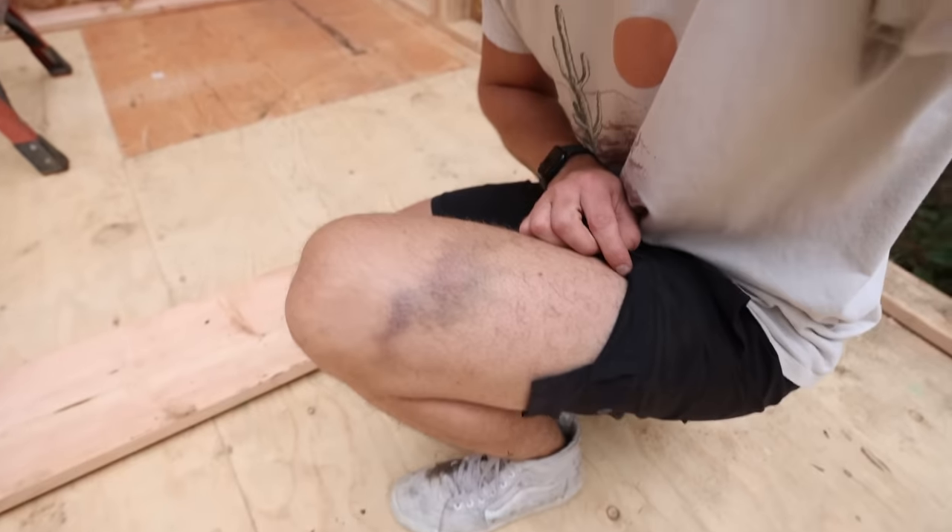I don't know if any of you caught this, but I put a huge bruise in my leg last time when I was framing the wall. So if you guys wouldn't mind liking the video and subscribing — I'm going blood, sweat, and tears on this one.